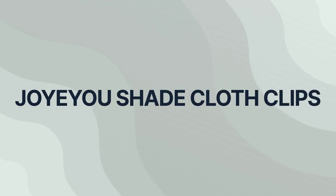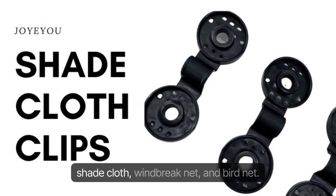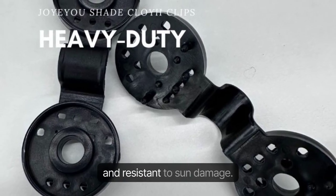Joyu Shade Cloth Clips — the perfect solution for securing and connecting your outdoor shade cloth, windbreak net, and bird net. Made from high-strength plastic, these clips are durable and resistant to sun damage.